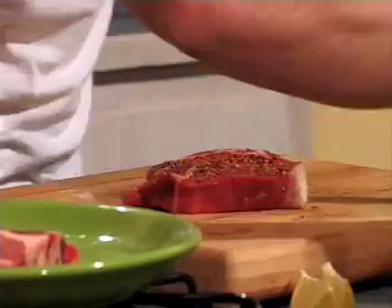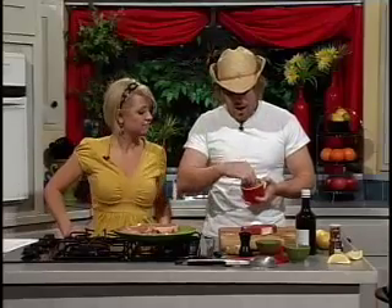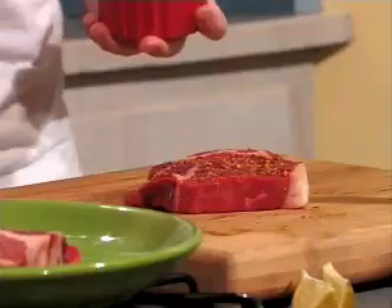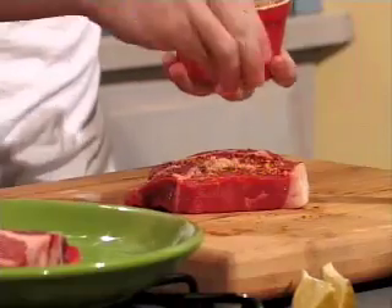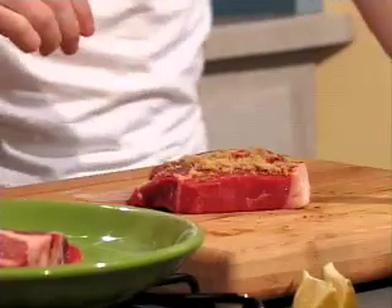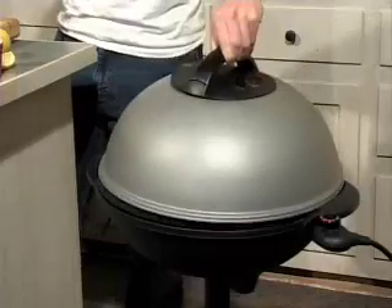Here's the key — I actually came up with this making elk steaks, because elk has a real strong gamey flavor, and the brown sugar helps mitigate the gaminess. Spicy and sweet. So we're going to take the brown sugar and apply it, then throw this baby on the grill. Look at that sizzle!